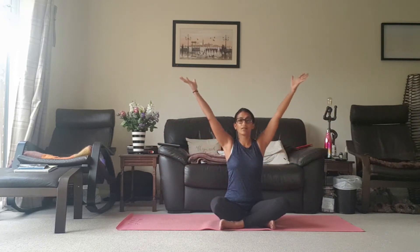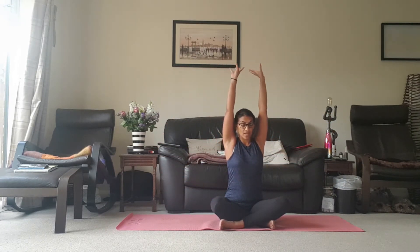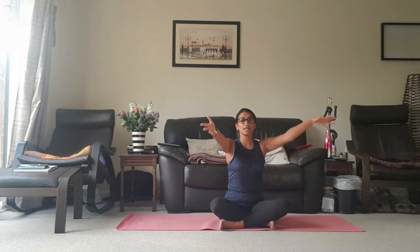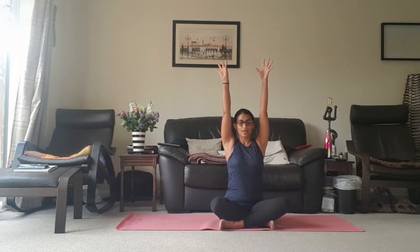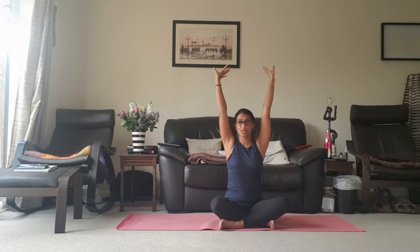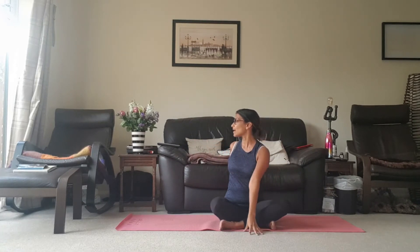Coming back to centre, inhale taking the arms up towards the ceiling, exhale left hand comes in front, right hand comes behind. Inhale taking the arms up, exhale cactus the arms open and just raise the gaze slightly. Inhale take the arms up, just relaxing the shoulders, exhale right hand comes behind, left arm in front.